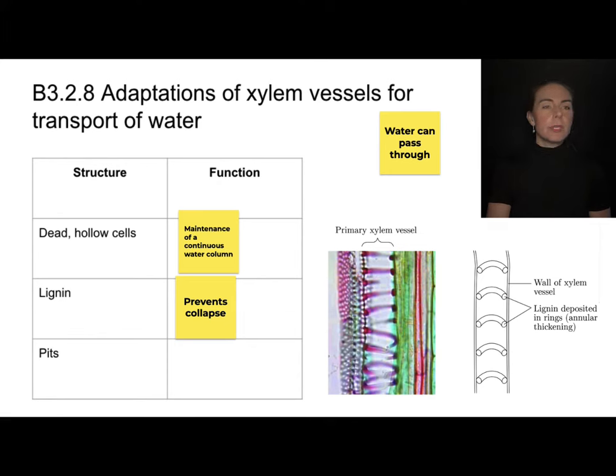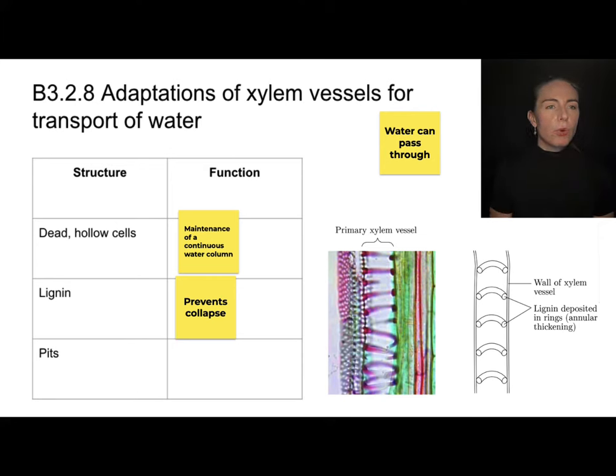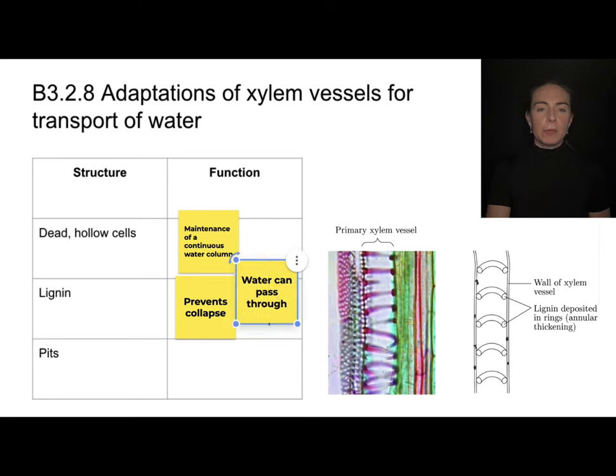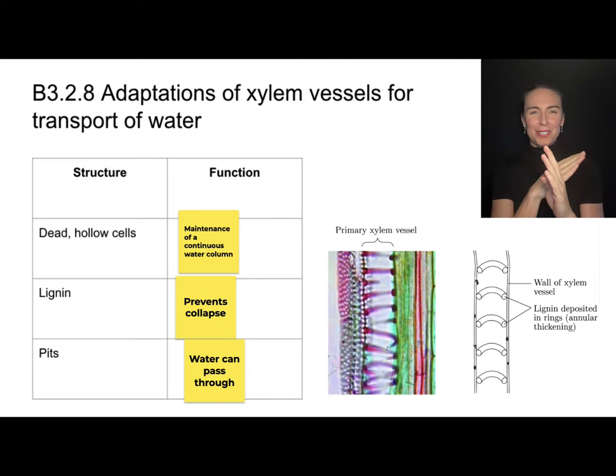The xylem also has little pits along the outside, which are great for water to be able to pass through. As we'll learn about later, water needs to be able to move between the xylem and the other tube of the plant, which is the phloem. So we need some pits in order for that water to be able to pass in and out.